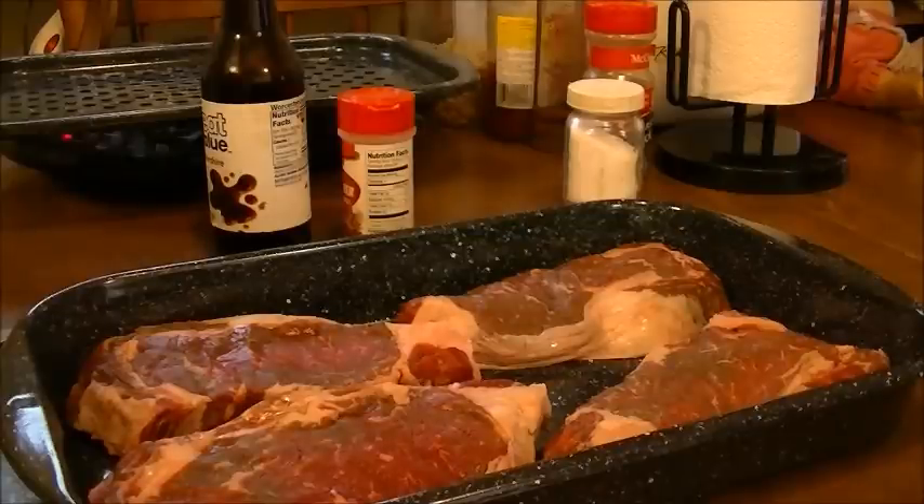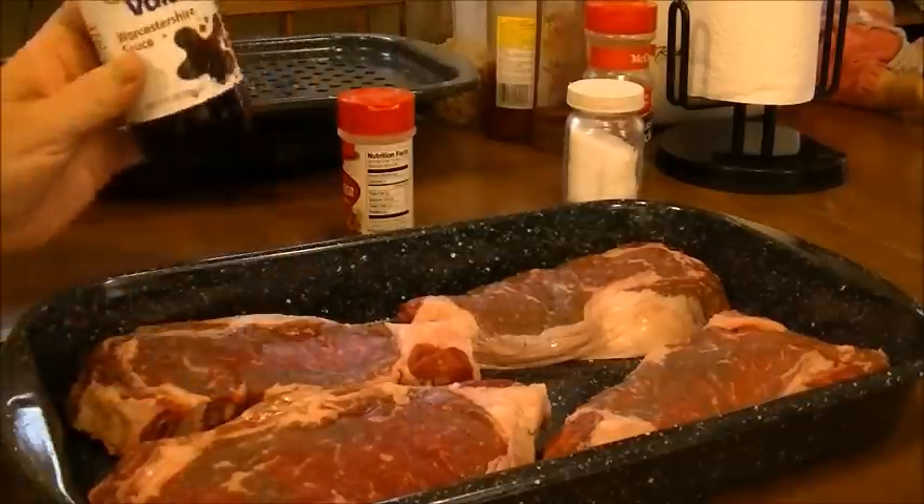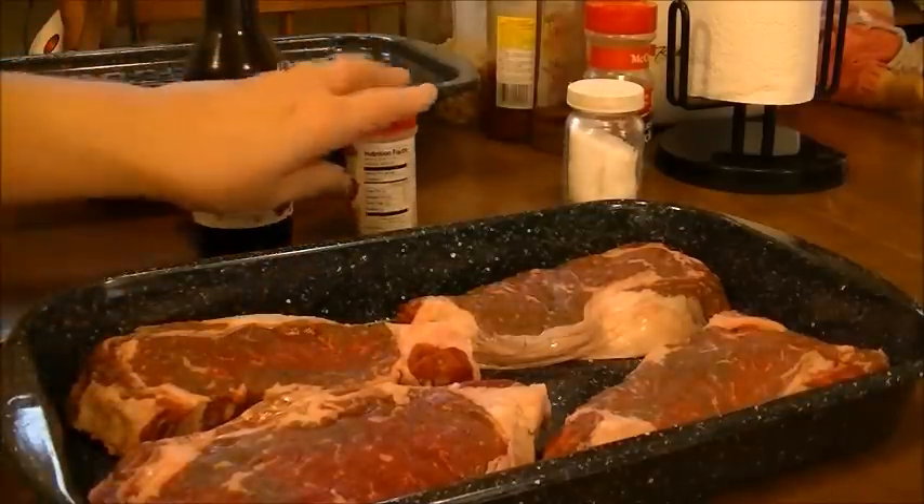I'm going to do this in the oven — I'm going to broil this in the oven so I don't have the charcoal taste. So I am going to use some Worcestershire sauce on it. But the first thing that I'm going to do...